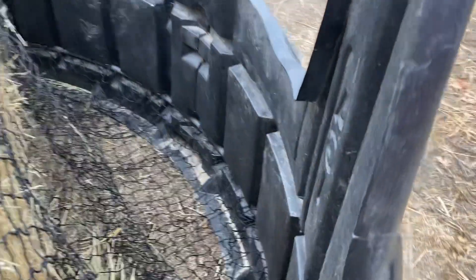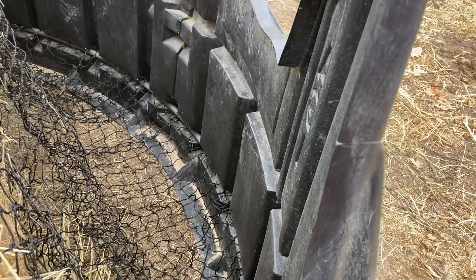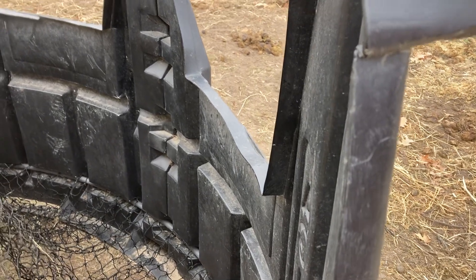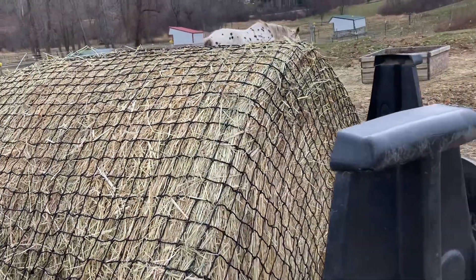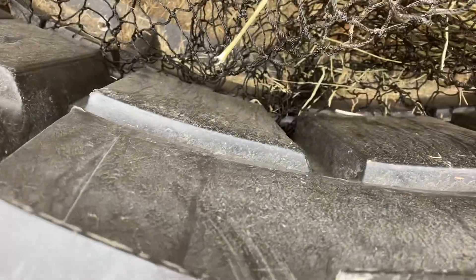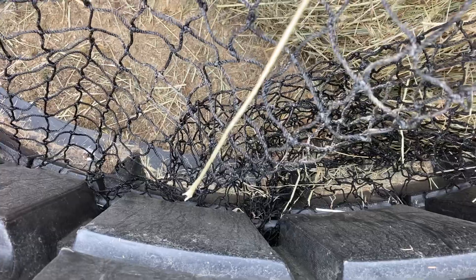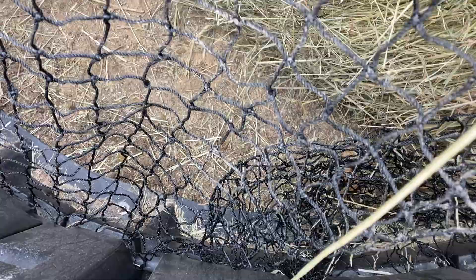I threaded the net on about every second or third square of the net. I did trim the corners, and to help with that, we put the net over a hay bale so I could see where the corners would need to be cut. Then I threaded it on, was able to push the narrow end of the conduit into the bigger end, snapped it in place, and that's all we did.